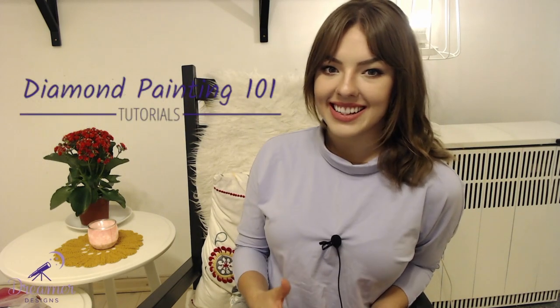Hello dreamers and welcome back to our Diamond Painting 101 series. In today's video Natalia from Lovecraft Forever is going to tell us more about how to work with our canvases. She has so many tips — from how to flatten your canvas, where to start, and how to store your diamond canvas kit. You're sure to learn something new. Let's go ahead and jump right in.